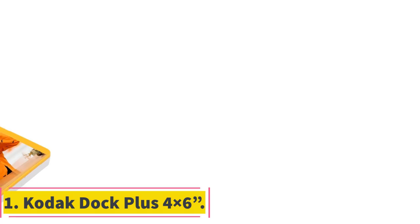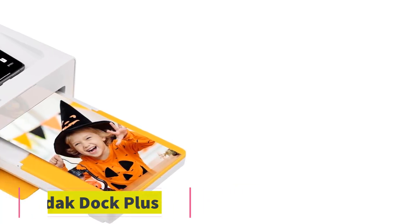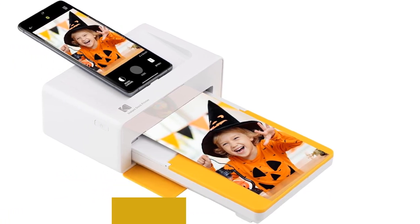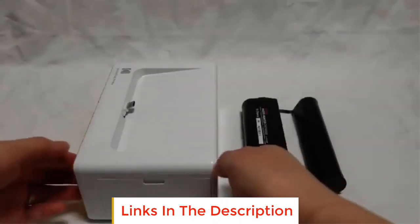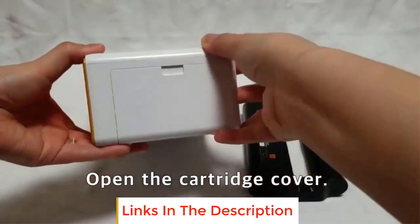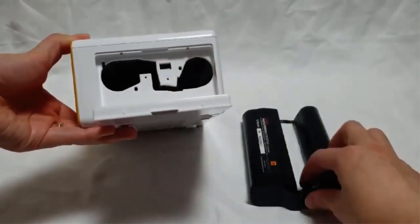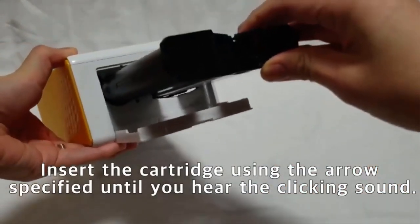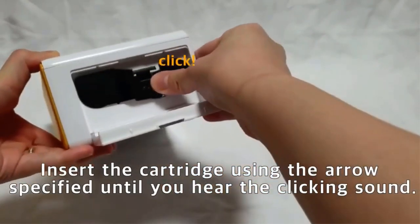Number 1: Kodak Dock Plus 4x6. We start with the Kodak Dock Plus Portable Instant Photo Printer. To many of us, Kodak is ingrained in our minds as one of the icons of photography, but do their photo printers live up to that reputation? First, let's talk about connectivity. The Kodak Dock Plus has all the connectivity options you'd expect from a photo printer except for Wi-Fi connectivity, which is a bit disappointing, to be honest.